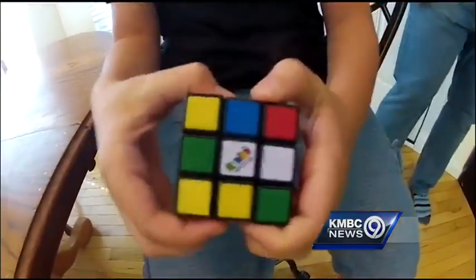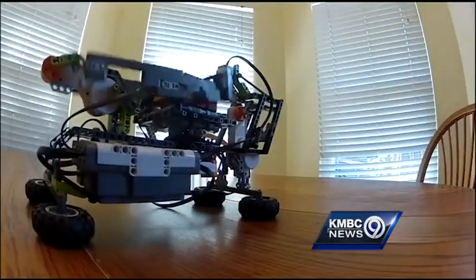As for the old-fashioned way of solving it? 'I haven't tried to solve one yet.' One thing at a time. Next up for Noah and his robotics team, a competition coming up in November. Reporting in Blue Springs, Allen Shobe, KNBC 9 News.